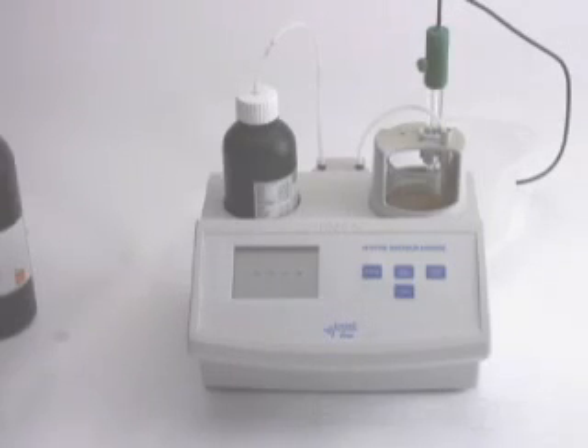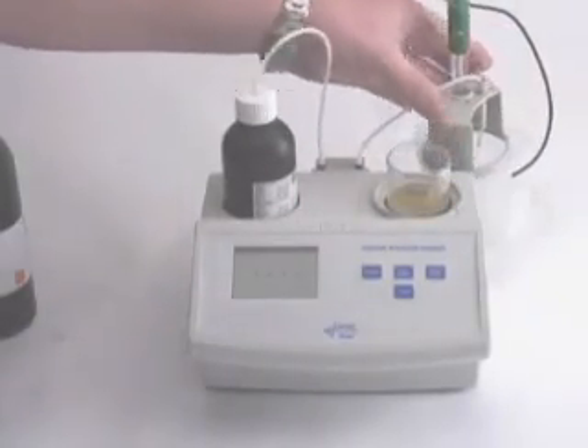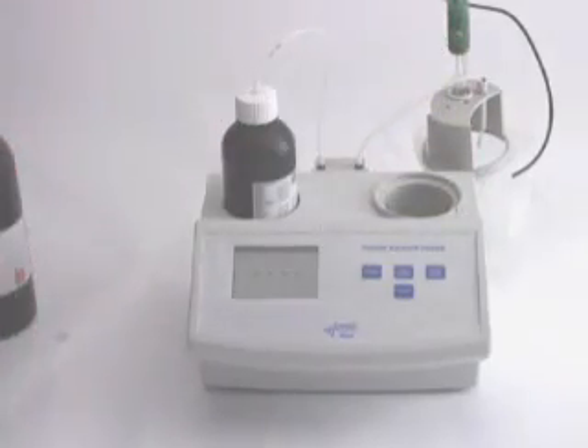Once we're done with calibration, you're going to hear the beep. Your sample should have a light yellow color to it — that means it's finished its titration. Make sure, as always, to rinse your probe in between tests.